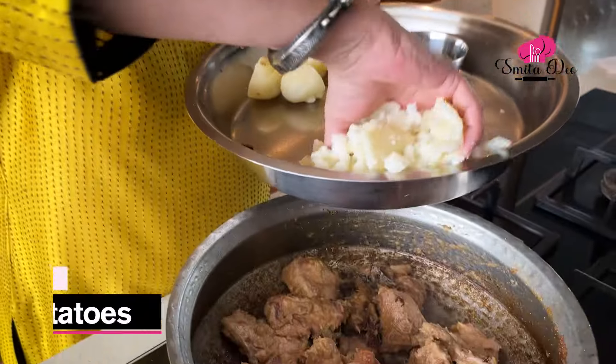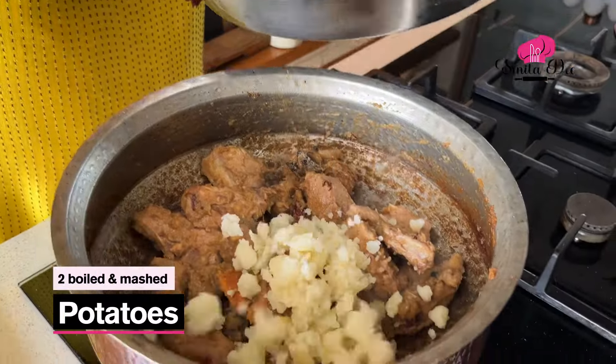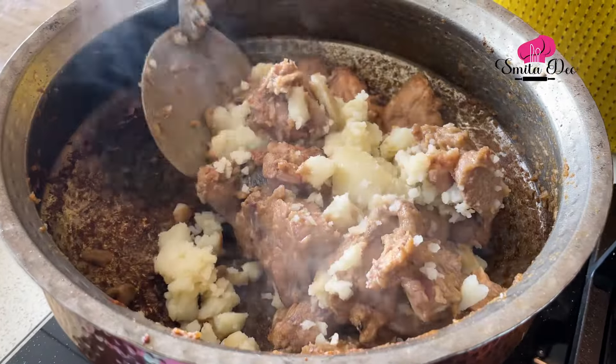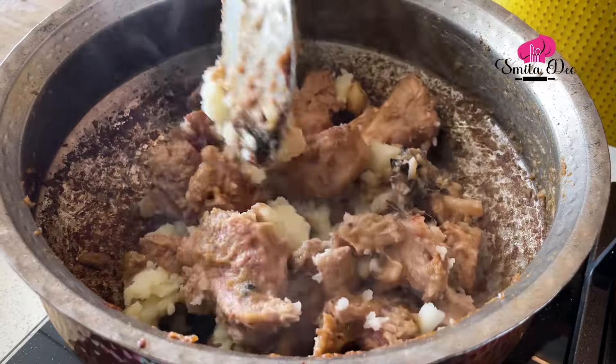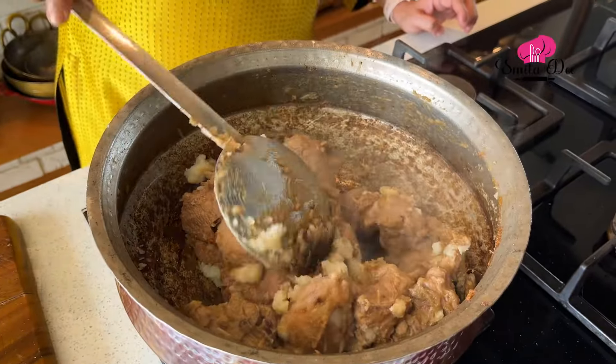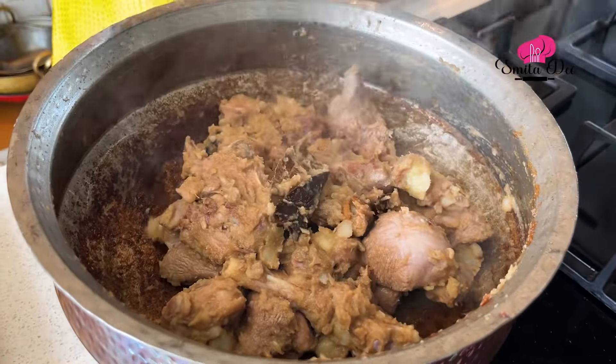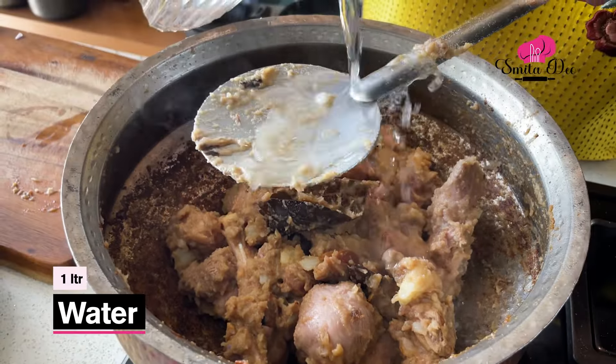Now that the Mutton has been browned for about 5-6 minutes, we're going to add 2 Potatoes that are mashed, and again sauté the Mutton and the Potatoes for about a minute or 2. This dish is going to get a thick delicious Gravy thanks to the Mashed Potatoes. Now we'll add a litre of Water to this.